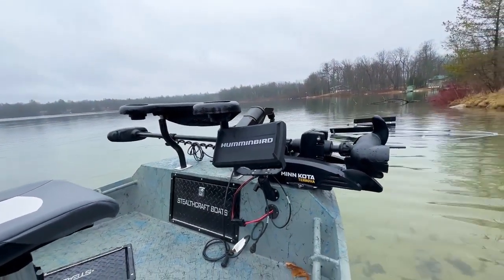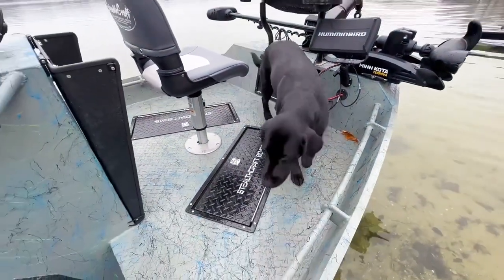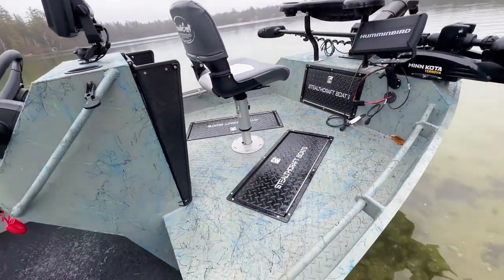You have a casting brace up front — it's removable, so you can take that thing out and stand up on top of that deck. Or you have your leveled platform up here on the XXL deck with a nice bunk seat and a Temper seat on top of that.